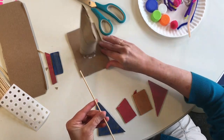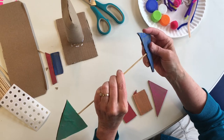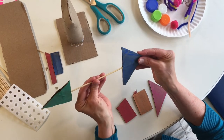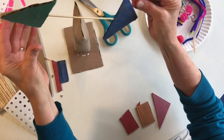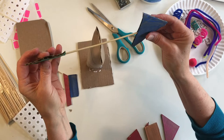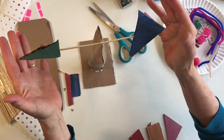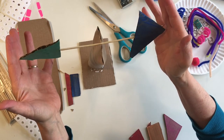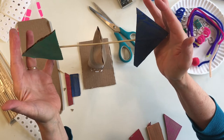The other side is tricky because there's no sharp point, but I'm going to make it go through a shape anyway. This is my basic shape. I'm going to find the center of gravity that helps this balance.